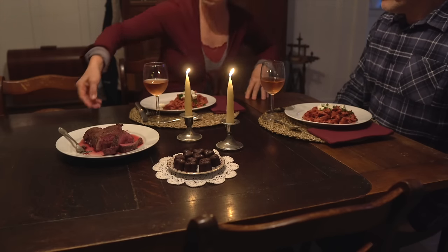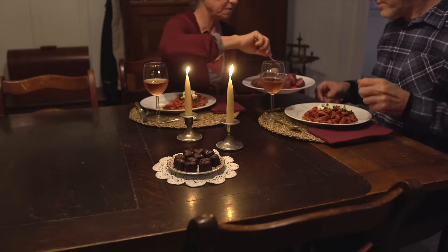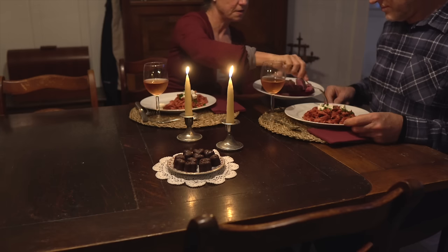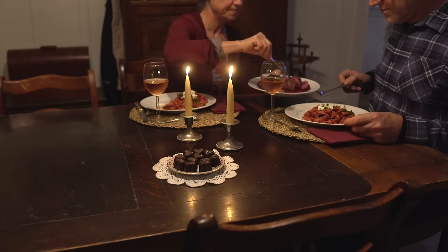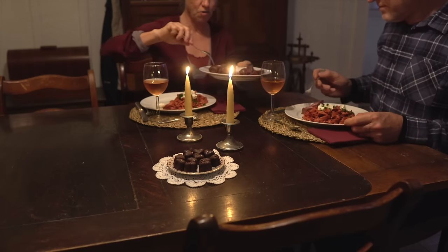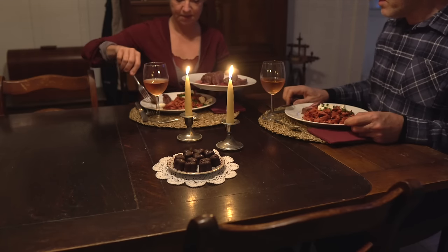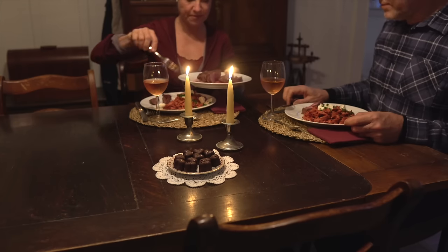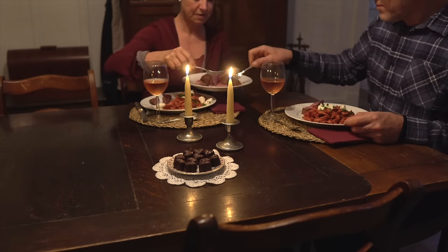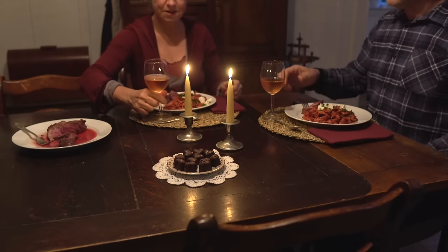My husband already sat down — he had unfortunately hurt his back that day so he wasn't in the cheeriest of moods, but he was being a good sport. Sitting upright in a chair was not very comfortable for him. I was very excited to try local venison that our friends were so nice to share with us. That was our date night dinner — it took a little bit to cook but it was so enjoyable.